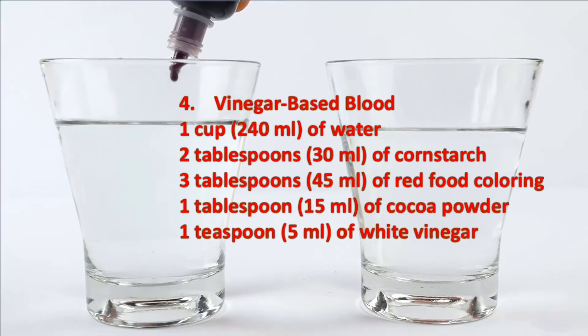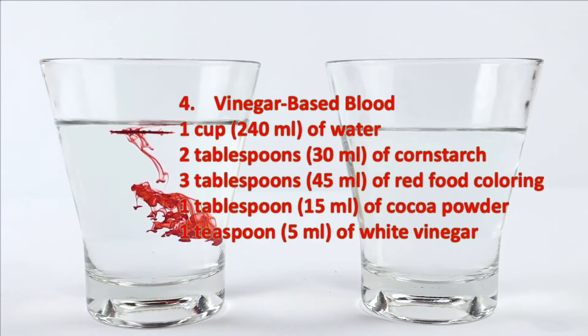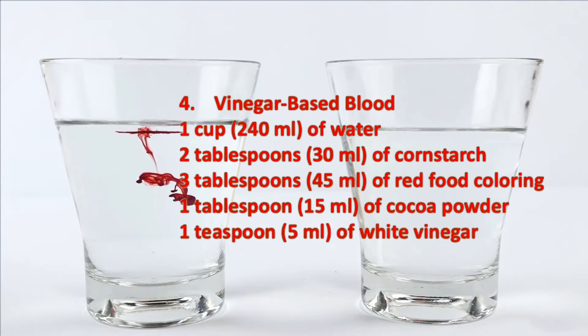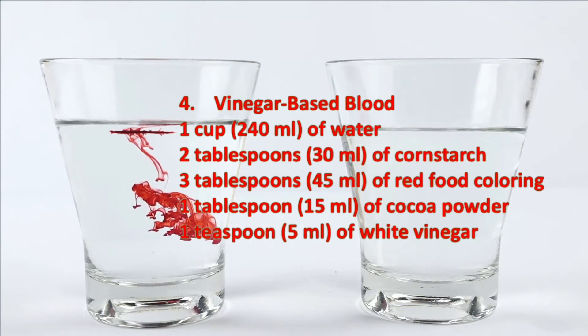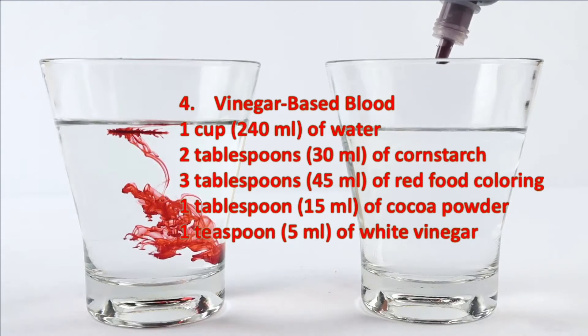The vinegar-based blood recipe uses a mix of water, cornstarch, red food coloring, cocoa powder, and white vinegar. Mix the water and cornstarch over low heat until it thickens, then remove from heat, add the rest of the ingredients, and stir until well combined.